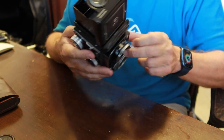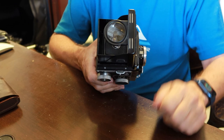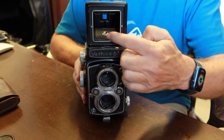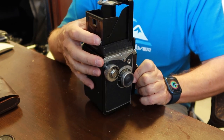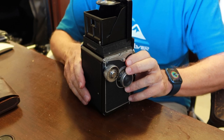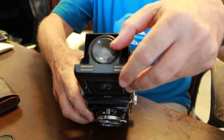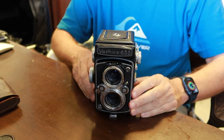It has a pop-up focusing loop, just like pretty much every other TLR camera of this vintage. And of course it has the sports finder, which you activate by simply pushing forward the door. To release it, there's a lever on the back which you push one way or another. That closes the door, and then you fold down the focusing loop magnifier and close the top.